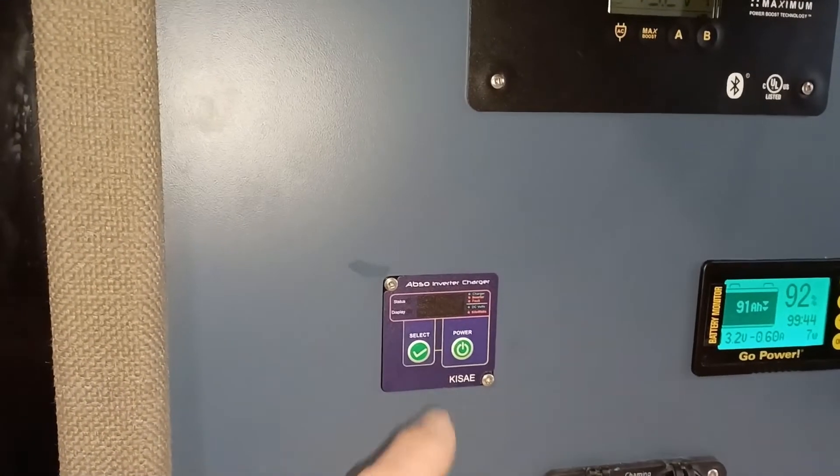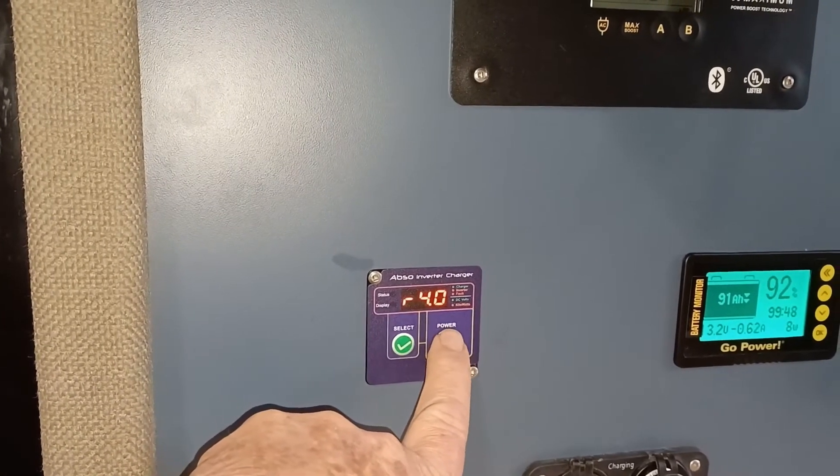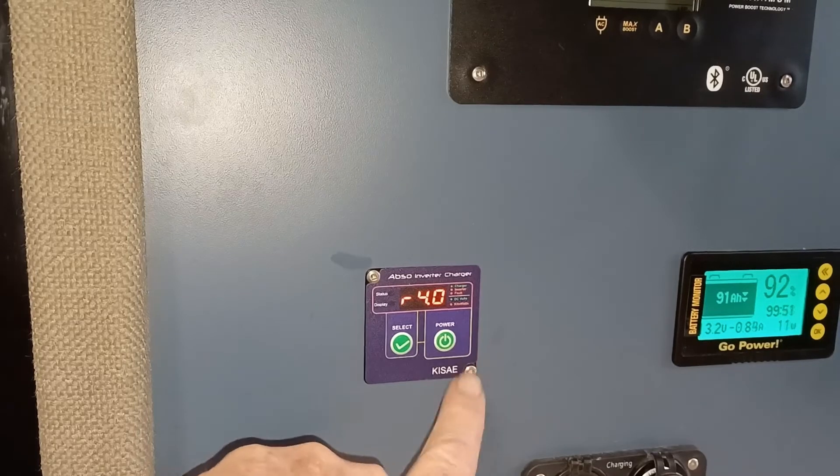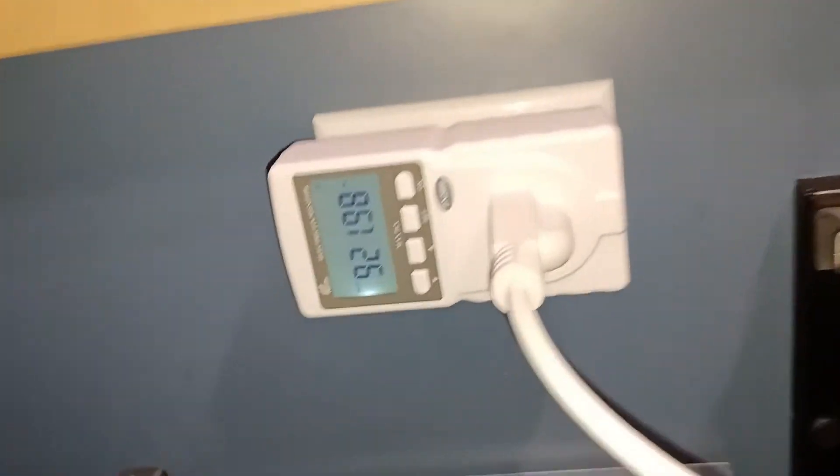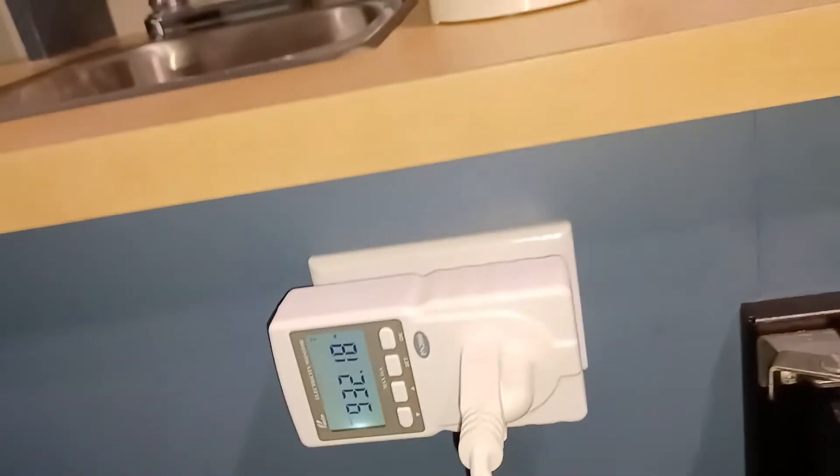Then we go over, turn on the inverter — press this for a few seconds. It beeps. The light is on. That's good. Then we look at this — looks like it's on.